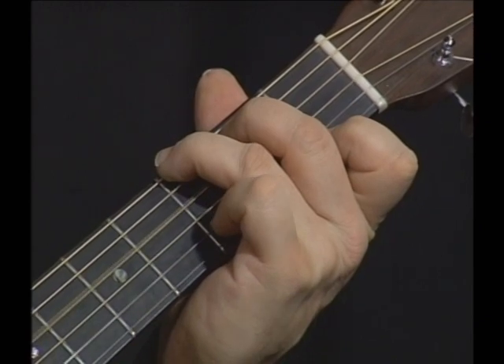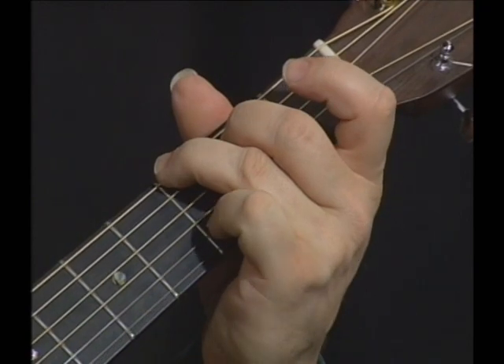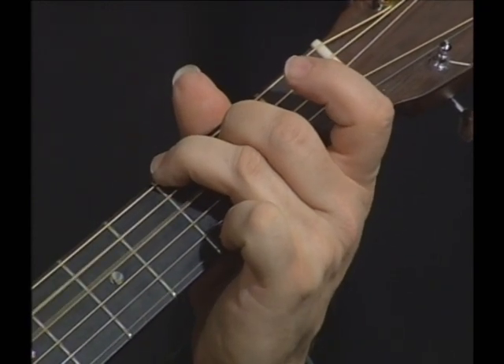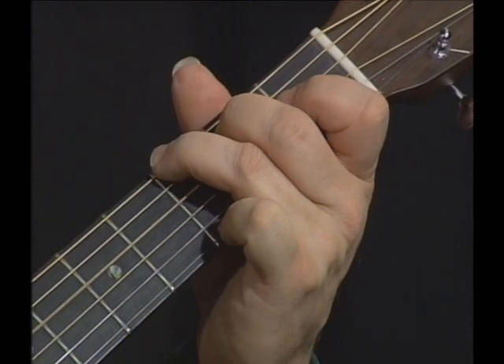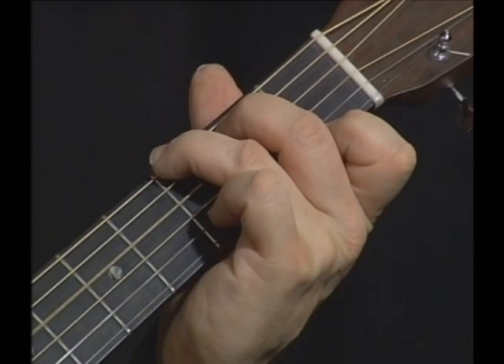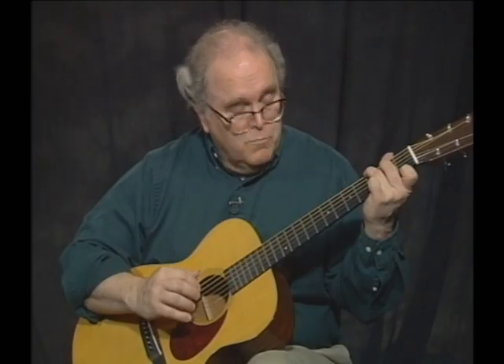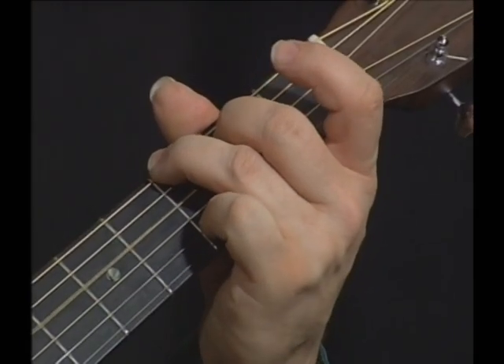Now he gets into the G7. He starts in the G7 without the little finger, but as he plays this little run at the end, he brings in the little finger, then moves the little finger from the 1st string down to the 2nd.